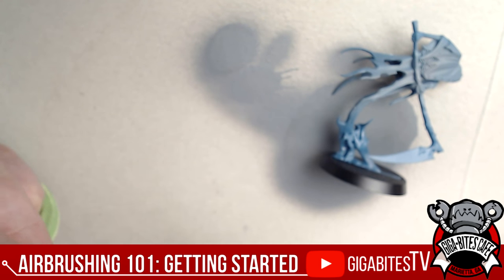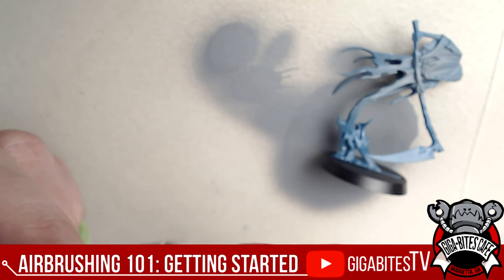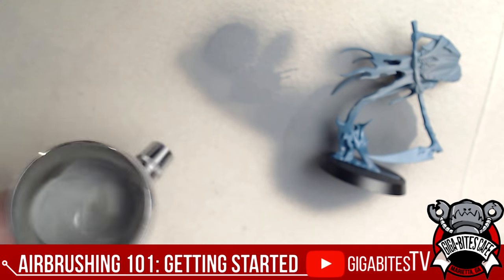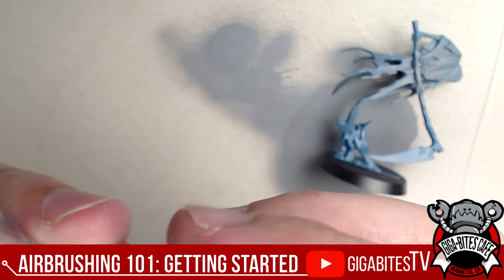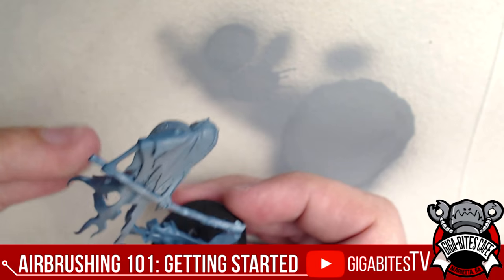Brush away from the base of the needle — always brush away from it. I'll pull the trigger back a little more to expose more of the needle, go for it again — bam, back to normal. From the base, brush away, pull it back, brush again. Make sure you're using airbrush cleaner — branded cleaner is always good and useful.